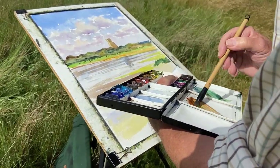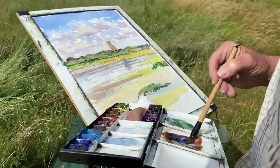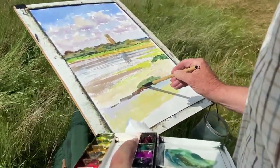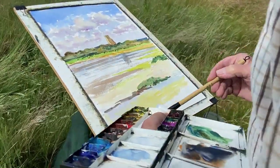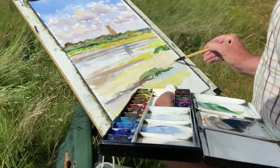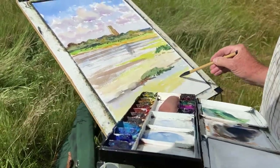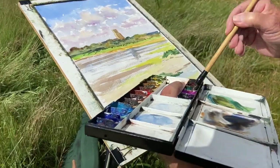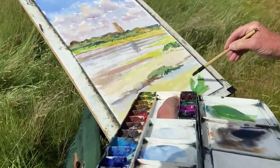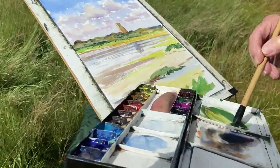Burnt sienna, raw sienna and some cobalt violet. Ultramarine — so you keep changing things. There are lots of little flecks of marks, cracks in the mud and bits of weed, another sort of seaweed. But it's just painting enough for the viewer to do the rest — it's a bit like adding a few bricks on a brick wall and the viewer will finish it off. Deep green with viridian and raw sienna for the grass — this sort of marshy area that I'm standing on. Mainly raw sienna and viridian, which gives a nice organic green.